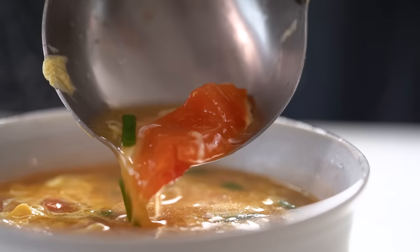Wow — 10 minutes and you've got this. That tomato flavour brings so much umami and just a little bit of tanginess, and the soup itself is so savoury and comforting. So good.